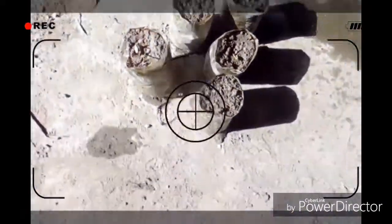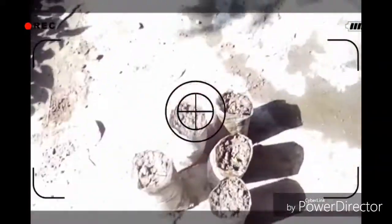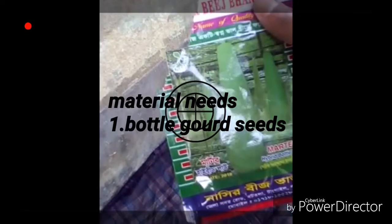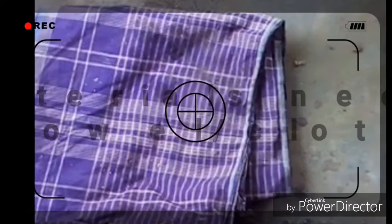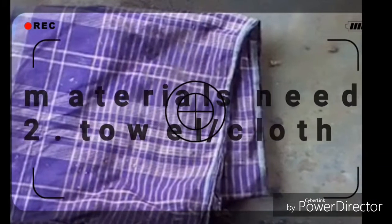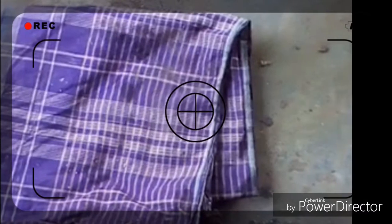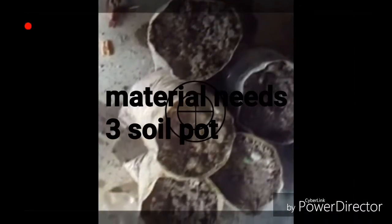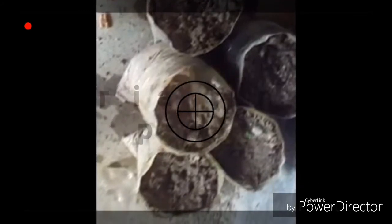The materials you need: first, bottle gourd seeds; second, a towel or cloth; and third, a soil pot. Okay, let's get into the video. This is the seed.